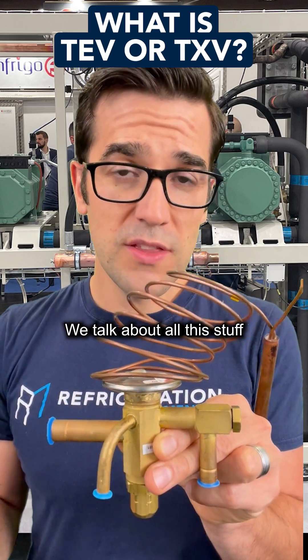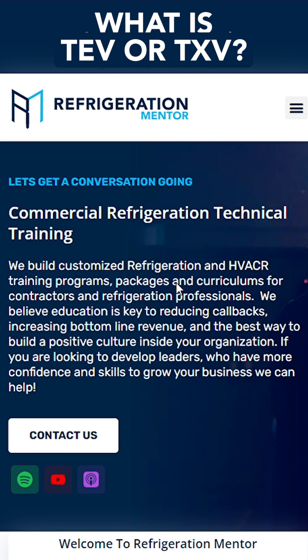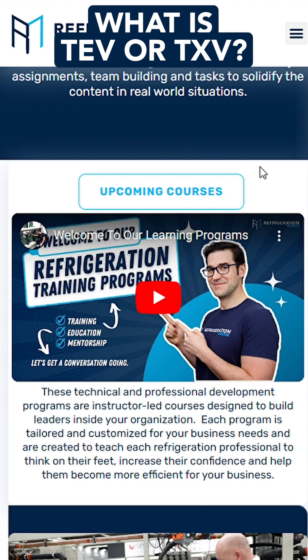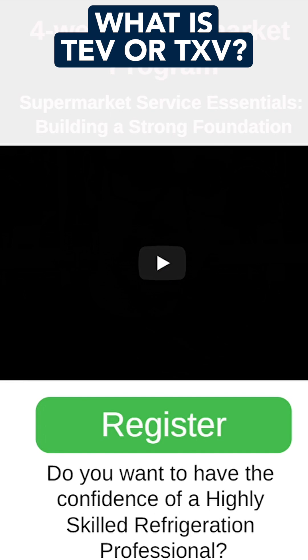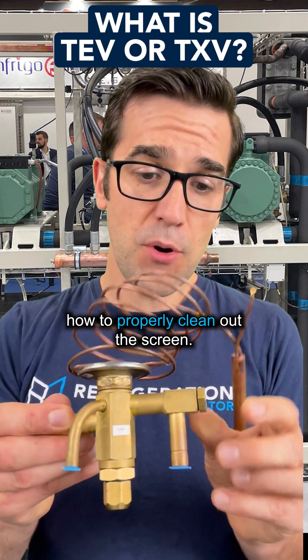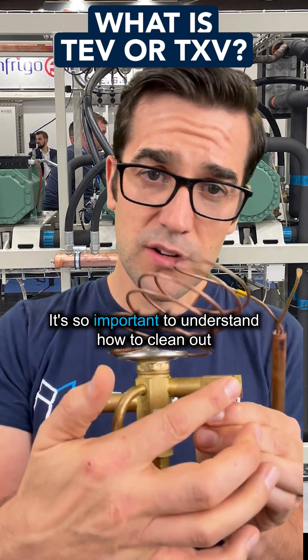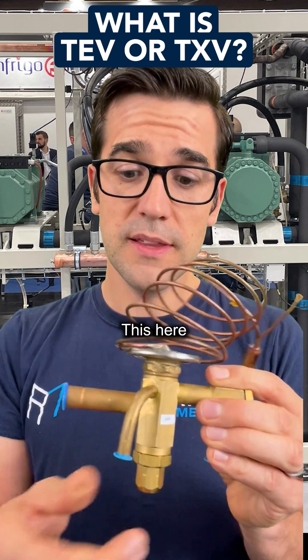We talk about all this stuff in the supermarket learning program — you need to check it out. Head to the Refrigeration Mentor website, click on courses and upcoming courses, and check out the supermarket learning program. We'll talk about how to properly check superheat, service the valve if it needs servicing, and how to properly clean out the screen. It's so important to understand how to clean it, because it could be just a dirty screen that's why your case is warming up.